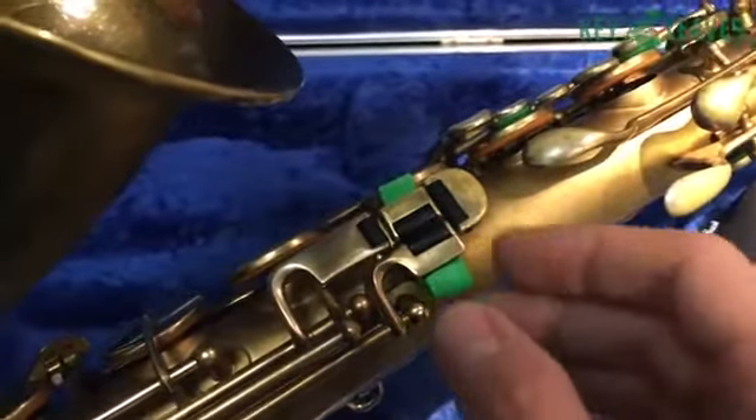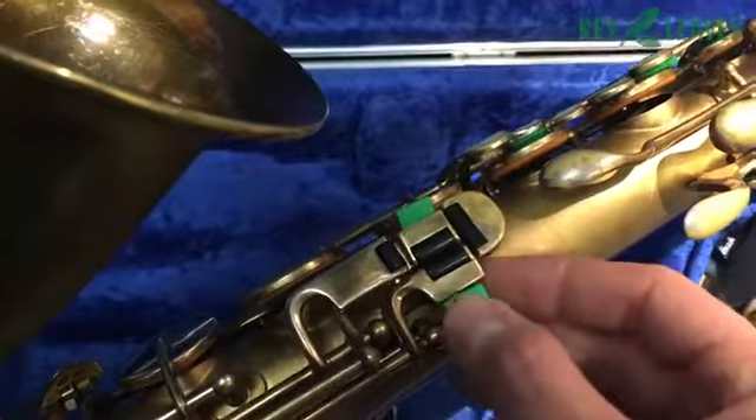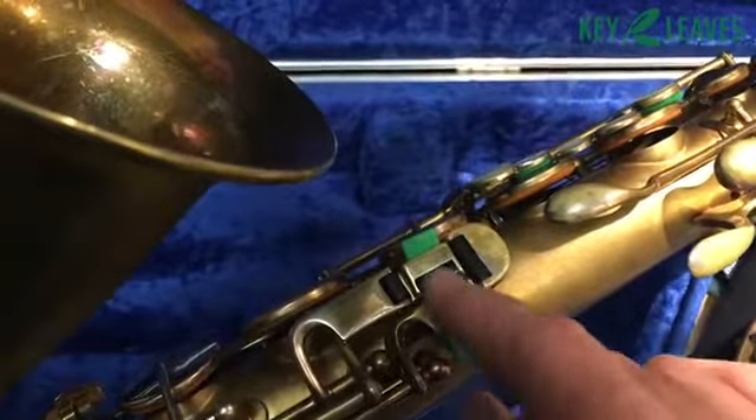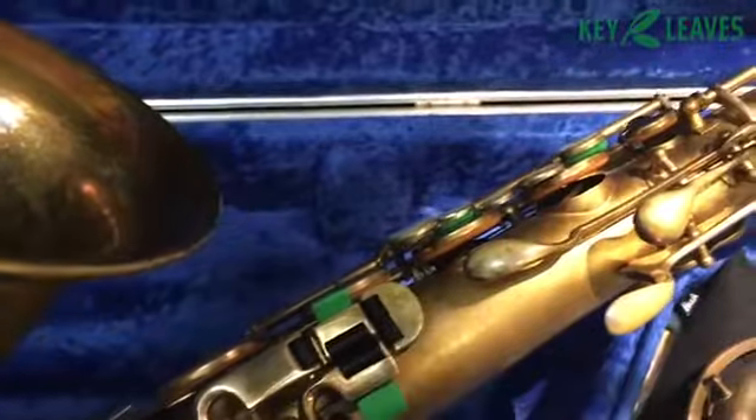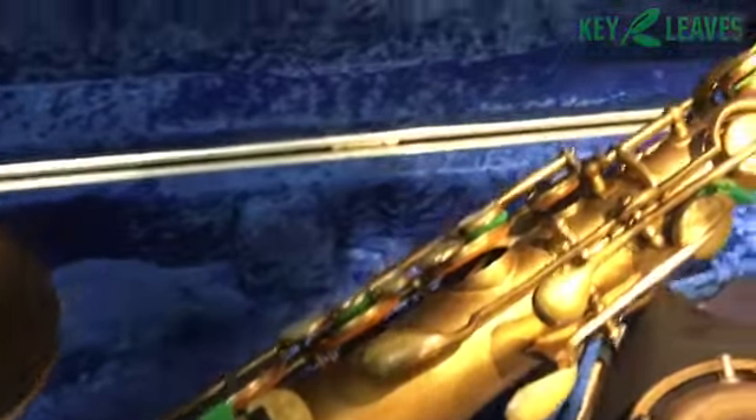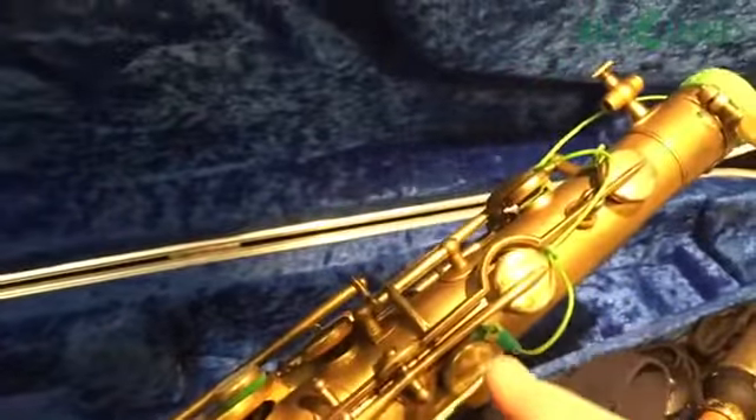This is a gorgeous Buescher True Tone. We've got a key leaf propping up the G sharp key here to keep that G sharp key open right on the primary arm there. And then here is the vent vine,